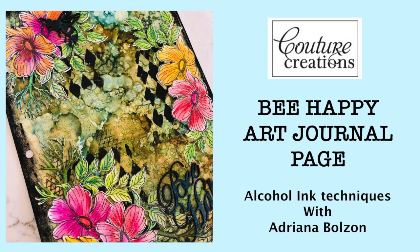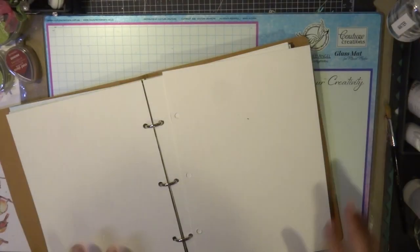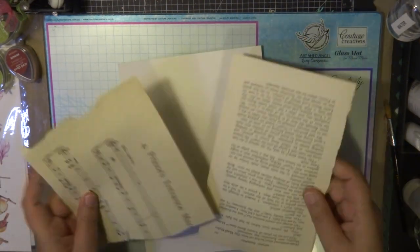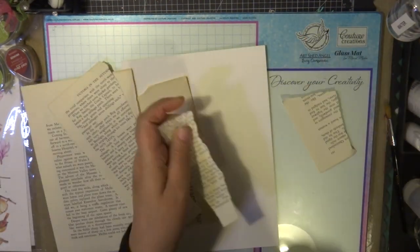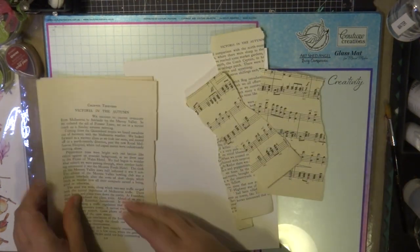Hi everyone, welcome back. It's Adriana here for Couture Creations, and today I'm going to create my page in my art journal — it's called Be Happy. I'm using a page from my art journal that's slightly smaller than an A4 page, and it's a watercolour paper. I'm creating a surface that will be excellent for using alcohol inks.